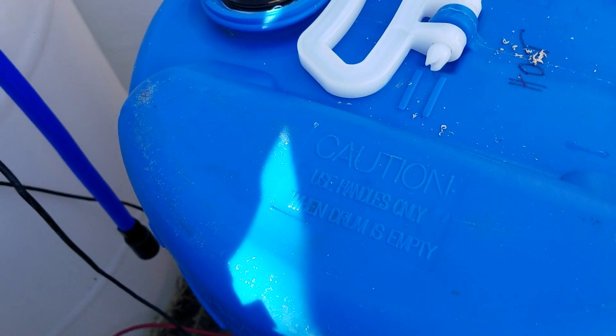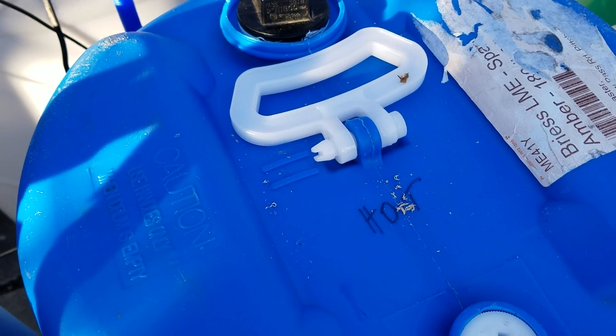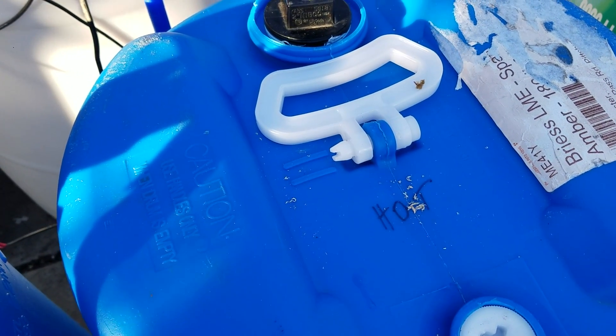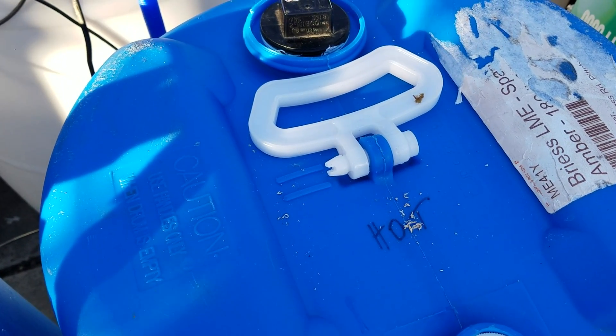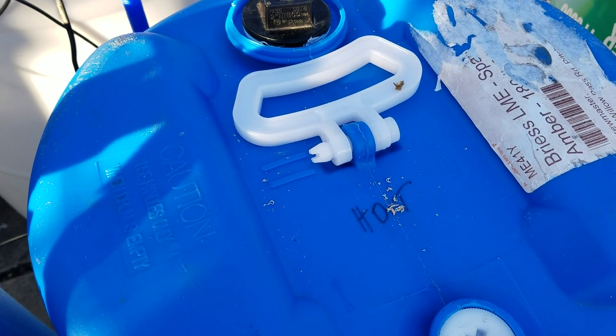You see there's a red one and a black one going down into this blue barrel — that's a positive and a negative lead. And those go down to a 300-watt, 12-volt water heater element.